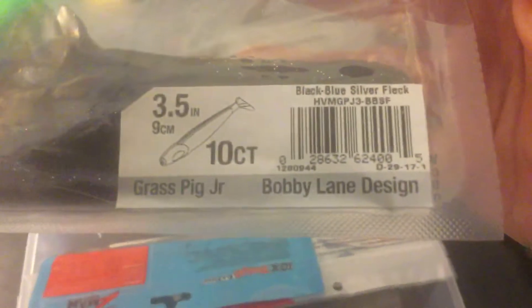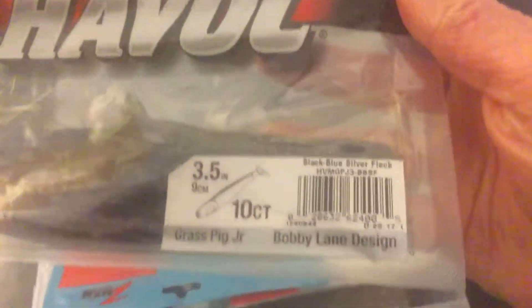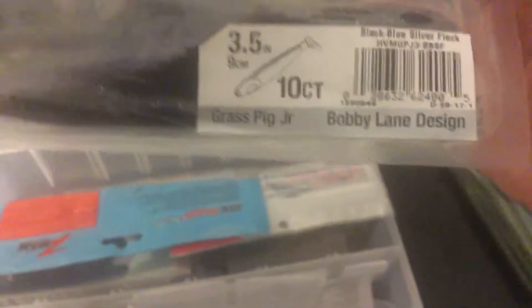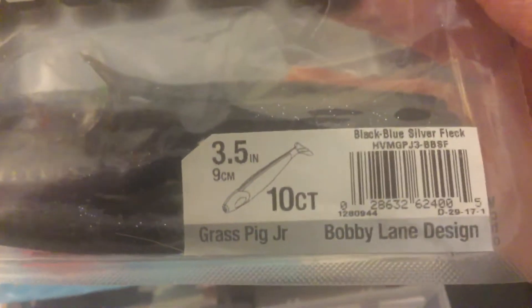Then I got some Havoc in black and blue silver fleck — the Grass Big Juniors. I love throwing them on trailers, or really just anything.